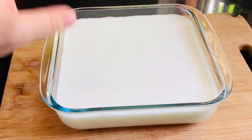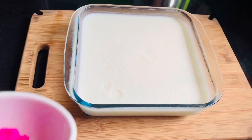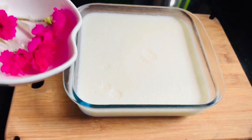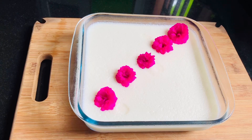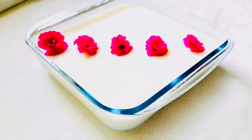This pudding is very simple and it is very tasty. Let's see how the nuts and pistachios are ready for the pudding. Please like, share, and subscribe.